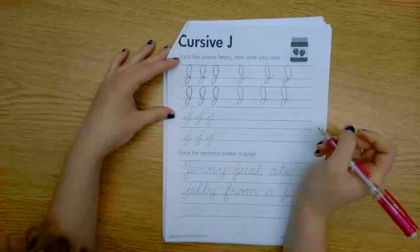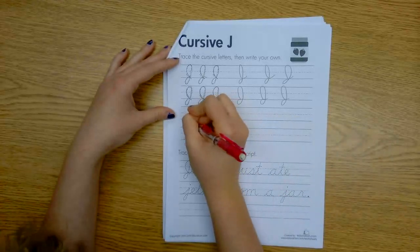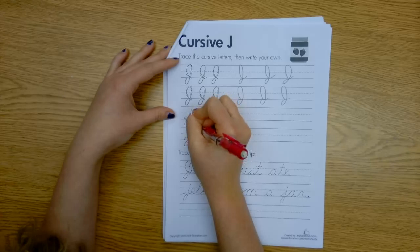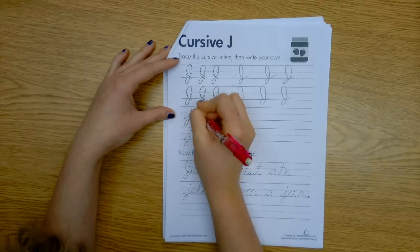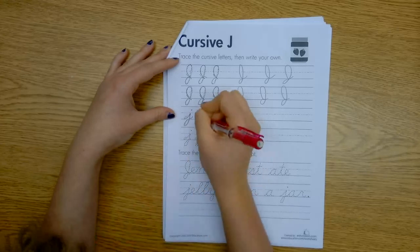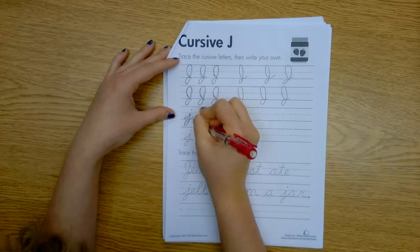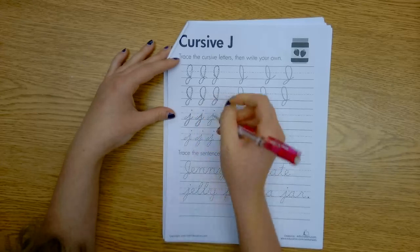For our lowercase J, it's much easier. We're going to start at the bottom, come up like that V that we learned with I, down and around like G, and up with the tail, and dot your I. So we're going to come down all the way, curly Q, and dot.